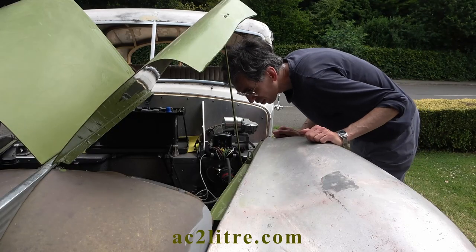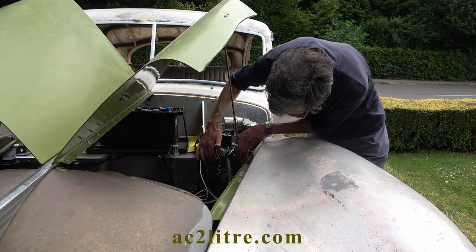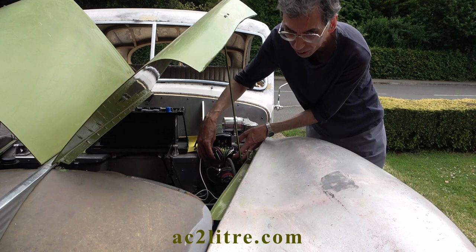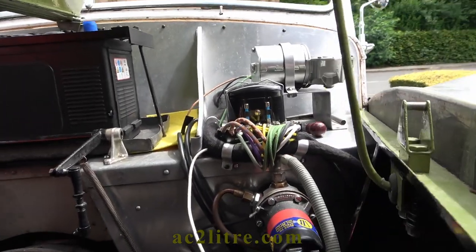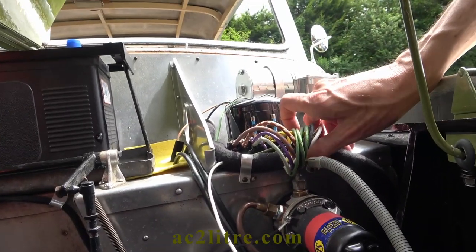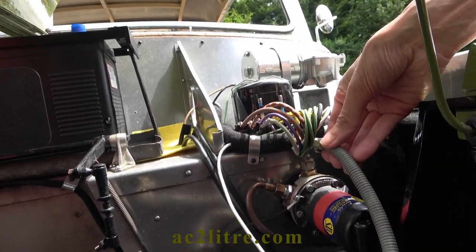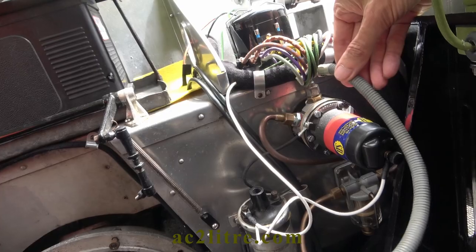I spotted an issue with the new wiring loom. As it is thicker than the original it was obstructing where the outlet hose from the fuel pump goes. I temporarily refitted the old hose. I shifted the cable towards the right of the car — which is to the left in this view — so that the narrower part of the cable is above the pipe. Then I made a new pair of aluminium p-clips to lift the cable up by about a quarter of an inch.